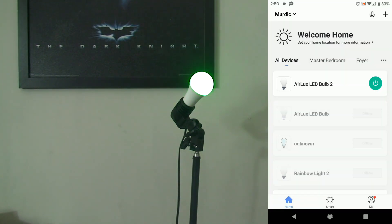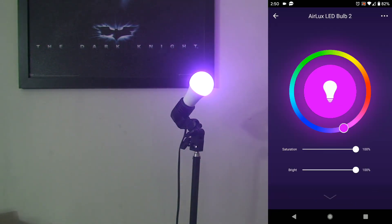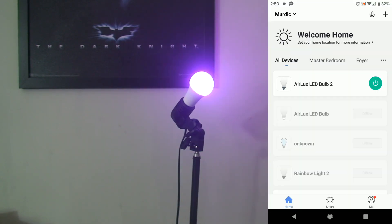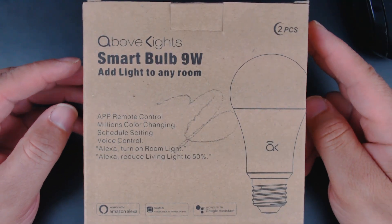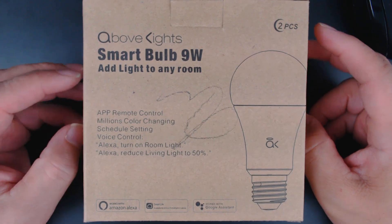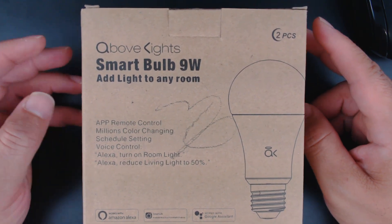This does work with Amazon Alexa and Google Home Assistant — you can watch some of my other videos to see how to do that, but we're not going through that process today. As far as first impressions go, the Above Lights bulb is a typical LED smart light. With Smart Life, if you've done one Smart Life bulb you've pretty much done them all — this is no different, and that's not a bad thing.